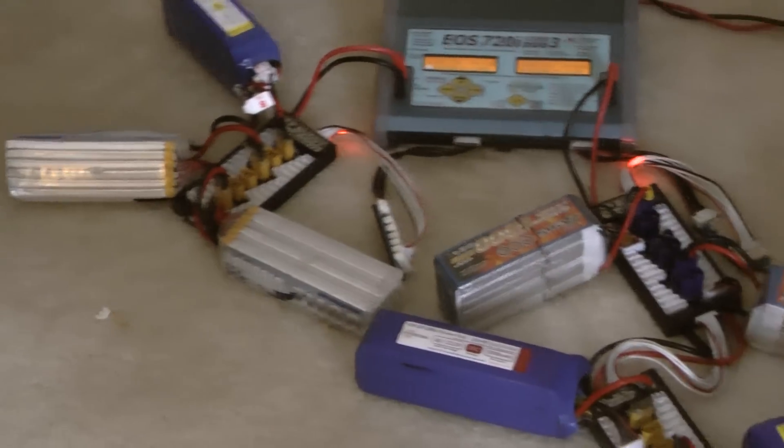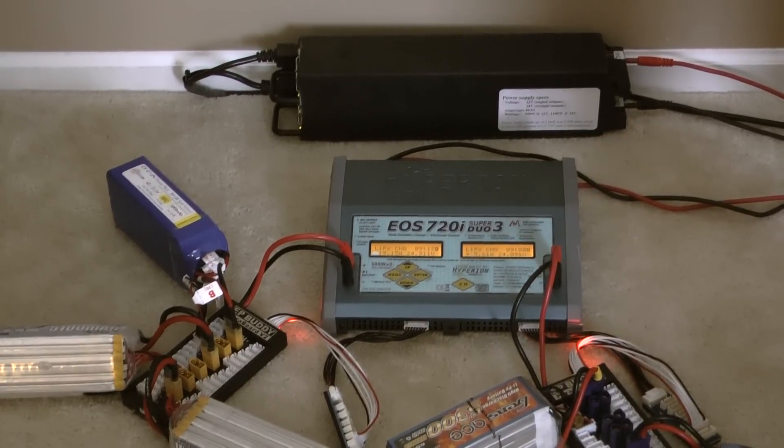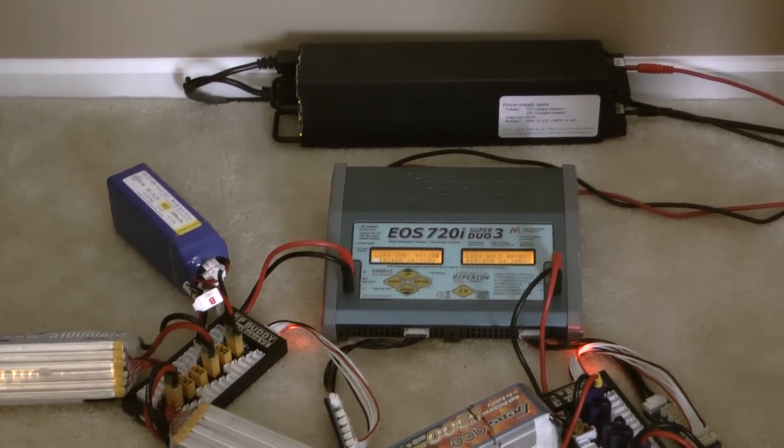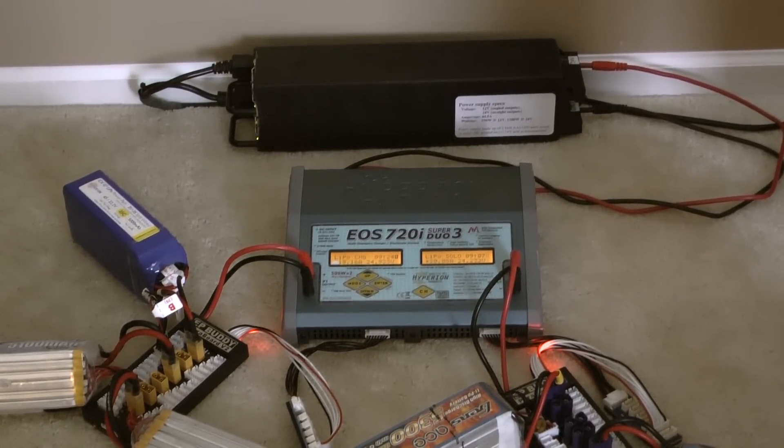I hope this helps — it can get a little confusing, but this is very straightforward. This is how you parallel charge your batteries. If you have any questions, please leave a comment on YouTube and I'll be able to answer. Thanks a lot, bye bye!